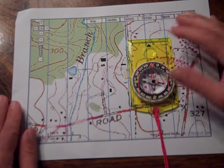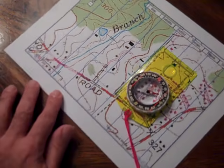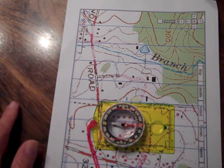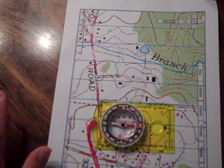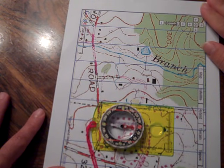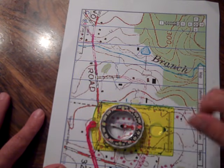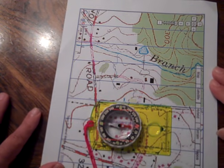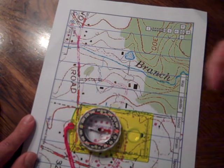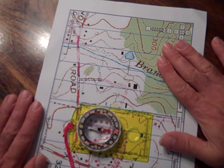However you've laid the compass on the map, you're then going to turn the entire map and compass together until the red magnetic needle lines up with the orienteering red arrow in the compass housing. Within scouting, we refer to getting this condition as putting 'red fred in the shed' — the magnetic needle is red fred and the orienteering arrow is his shed. By doing this, we now know that the map is properly oriented so that north is actually north, which we verify through our compass. This is now what's called an oriented map.